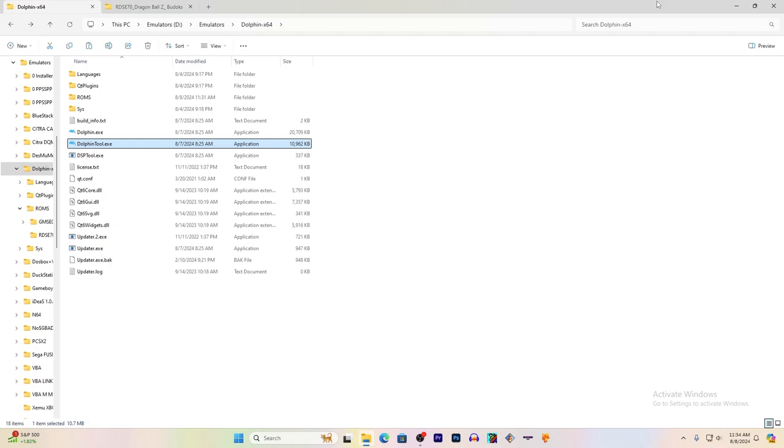Hello everyone, today I'm going to show you the quickest way to set up Dolphin, the GameCube and Wii emulator.